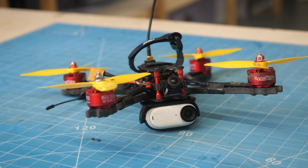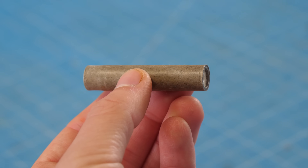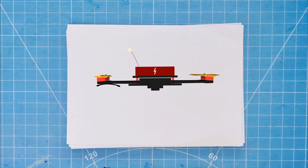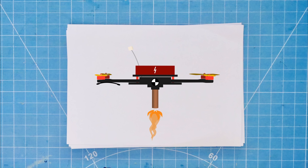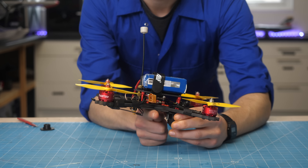Before jumping straight into strapping a large rocket to our drone, we first needed to do some low-power experiments to see if the onboard flight controller would keep the aircraft stable as the rocket fired. The idea was to place the rocket motor along the nominal centre of gravity on the drone — the point at which the drone pivots. Theoretically, as the rocket fires, the drone motors would be able to easily compensate for any instabilities through increasing and decreasing RPMs as normal.